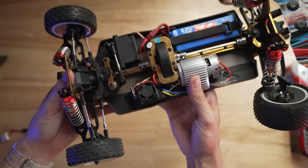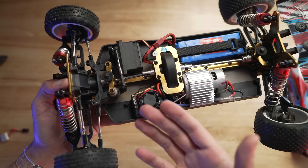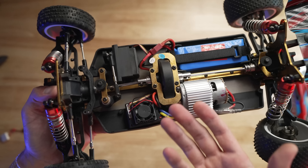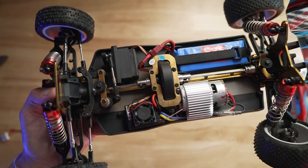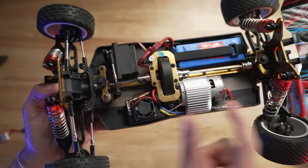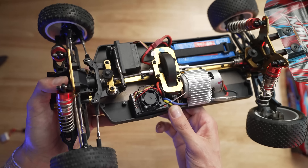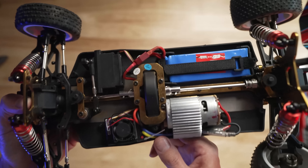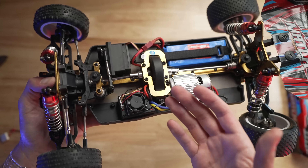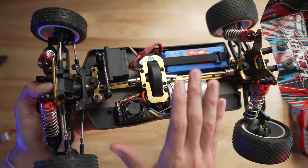So the first and immediate issue you're going to run into is: where's the receiver? You don't have one. How do you fix that? Now you need to buy an entry-level radio system if you want to plug in your transponder. Gone are the days of those old brick-style transponders that sat in the vehicle with a body clip. The majority of lap counting systems out there — I believe it's like an AMB decoder system — it's just not going to work immediately with this setup.